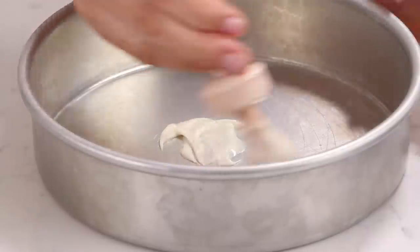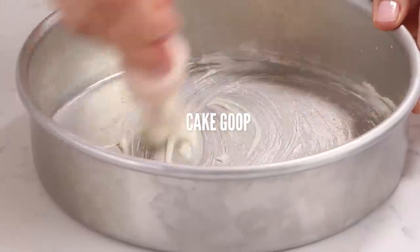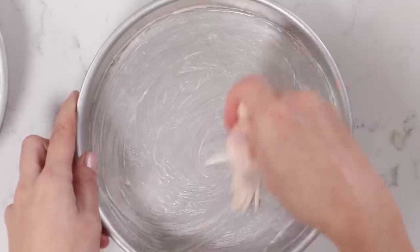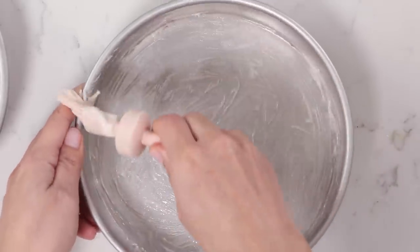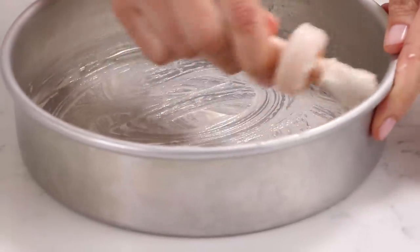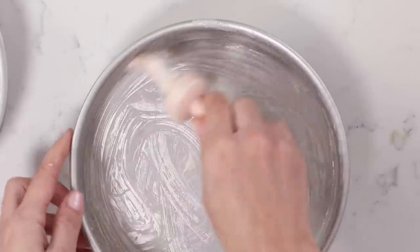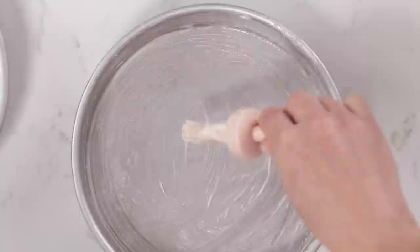Now we're going to use our homemade pan release — cake goop. Super easy: equal parts flour, shortening, and oil, just mix until it makes a paste, and this makes the cakes come out super easy. Of course you can use whatever pan release you like, but we're going for easy and cheap.